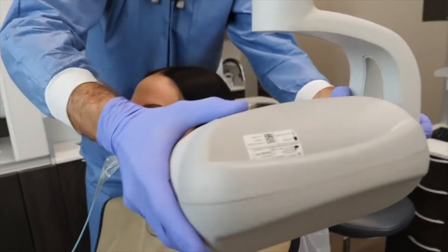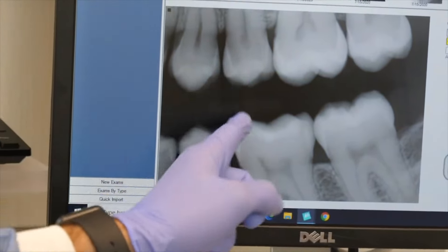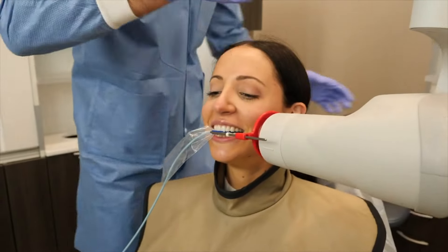So technically the cavity is not really hidden. You can see it with an x-ray. That's why we have x-rays. And now let's see what it looks like once you open it up.